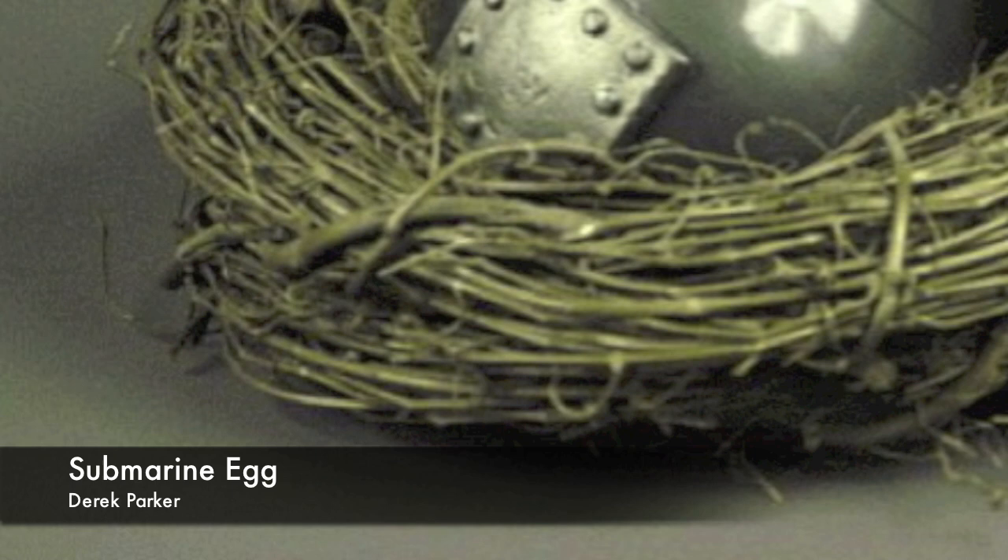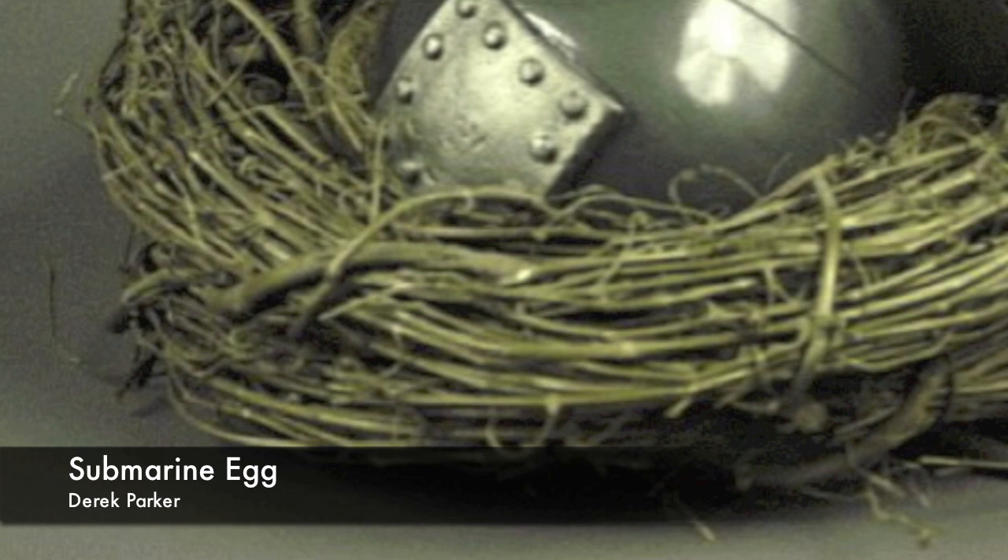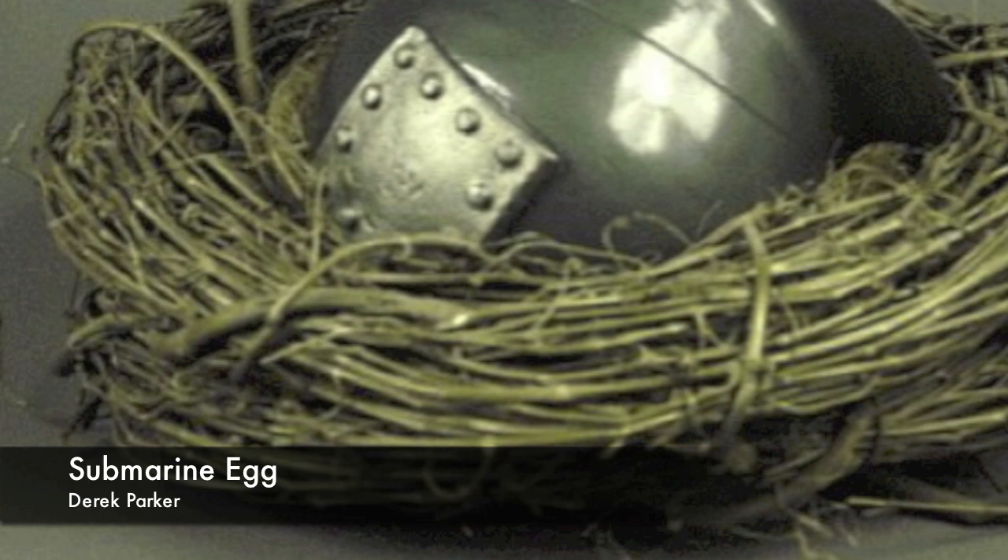The sculpture 'Submarine Egg' inspires the second movement. The sculpture depicts a submarine in a bird's nest. In conversations with Derek Parker, I learned that the sculpture represents Parker's six years of service in the United States Navy and how the military became his home away from home.